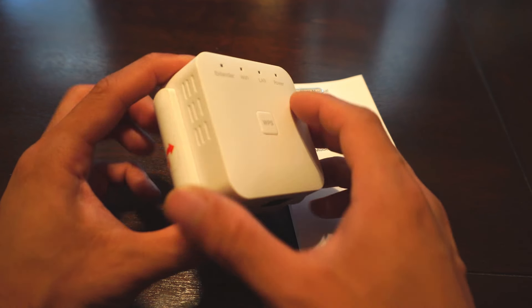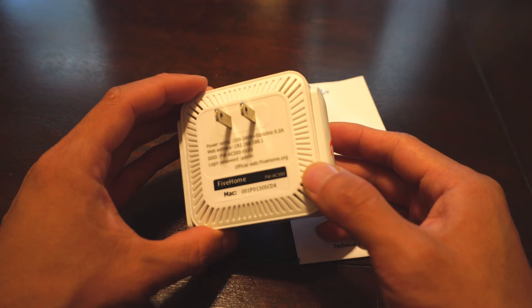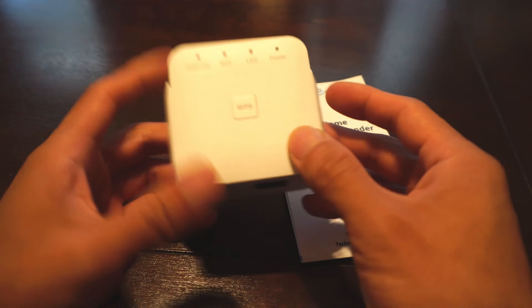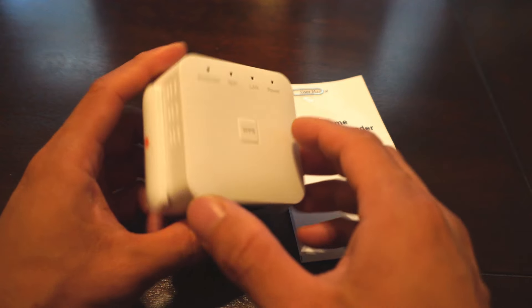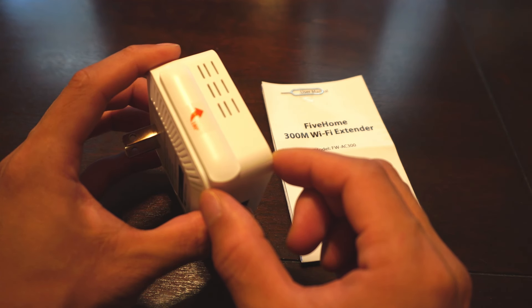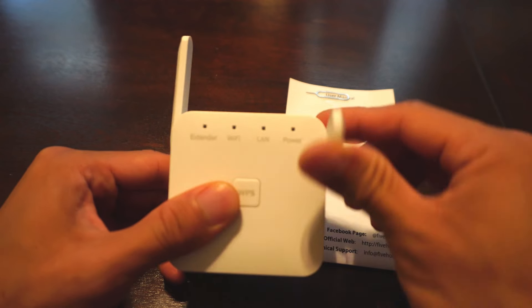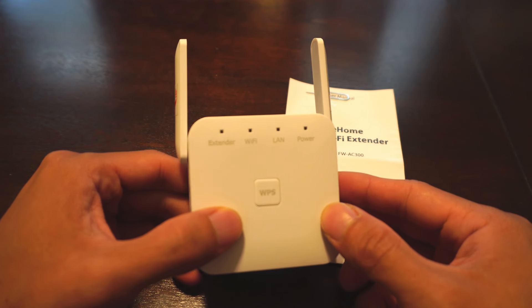The range extender is a lightweight plastic box that simply plugs into any wall outlet in range of your existing Wi-Fi signal. It measures about 3 inches square and will stick out about 1 and 1 quarter inches from the wall when plugged in. On the left and right hand side are 2 antennae which can be swiveled into the up position.